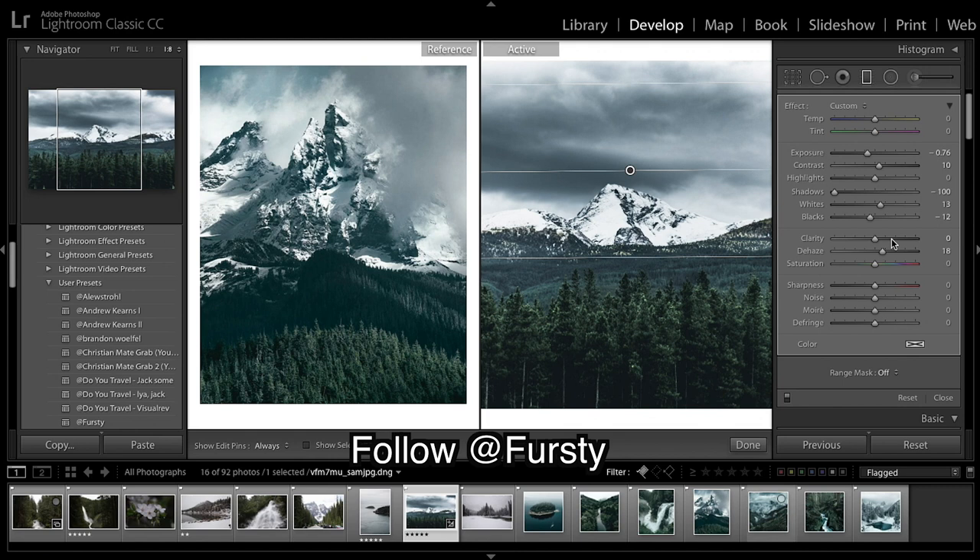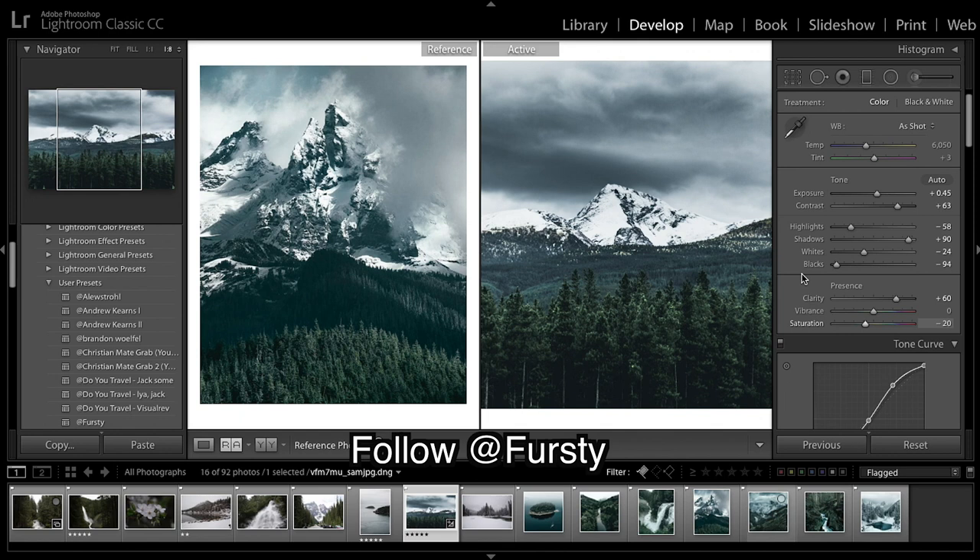Clarity will really pop, dehaze will make a big effect. Our whites are probably too strong as they're just blending into the sky, so we're going to bring our whites down, bring our highlights up, whites down — just playing around — and I'm going to leave it as that.